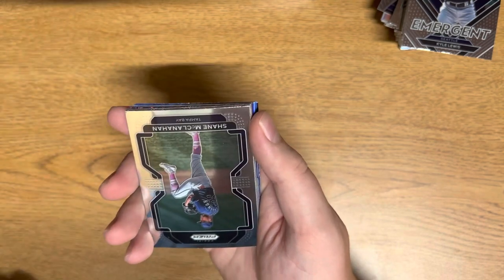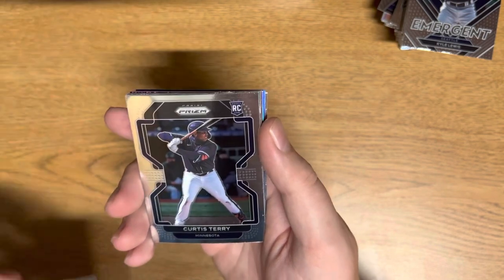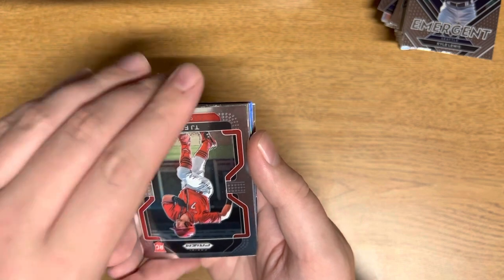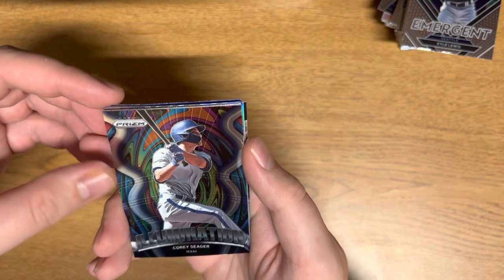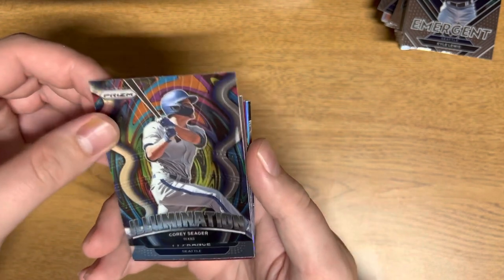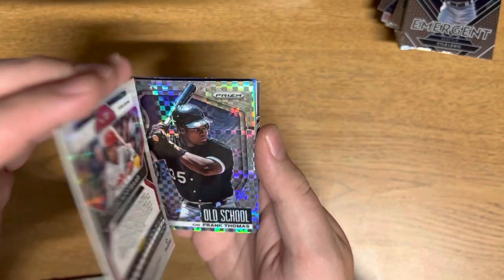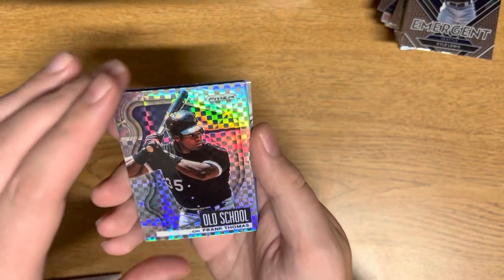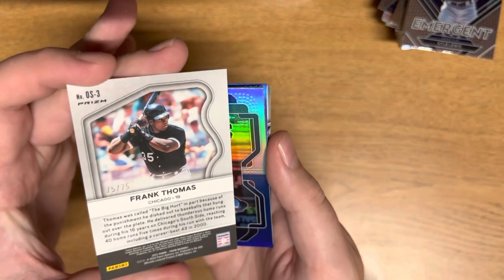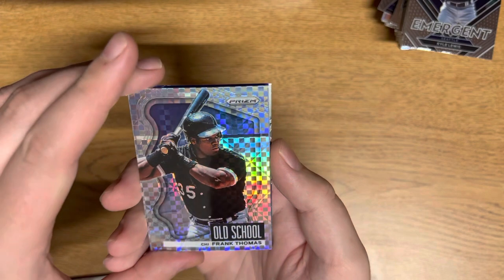Kervin Castro, Shane McLennan, Curtis Terry, TJ Reid. Illumination Corey Seeger — that is a sick insert. Ty France, and then is this going to be another first off the line exclusive? Lars Nootbaar, five of seven. And then old school Frank Thomas — what is this numbered? 75 of 75! Nice — eBay one of one right there, beautiful card.